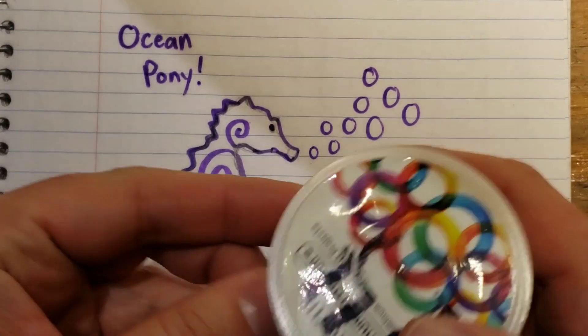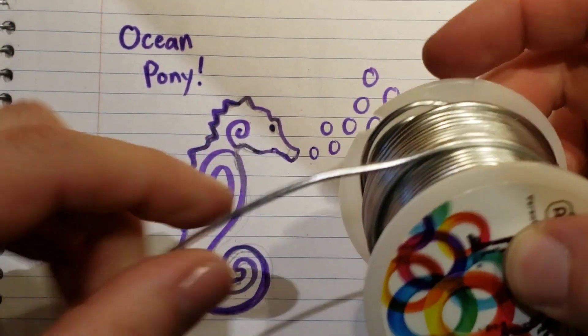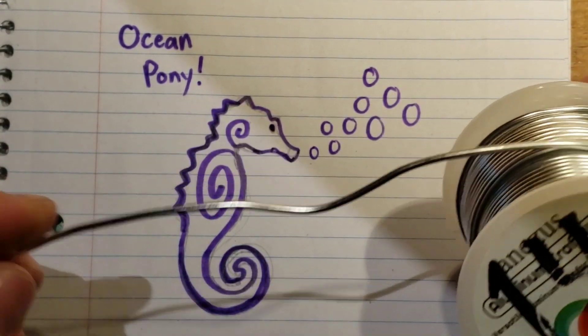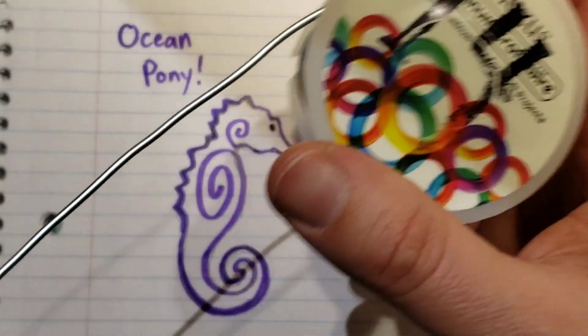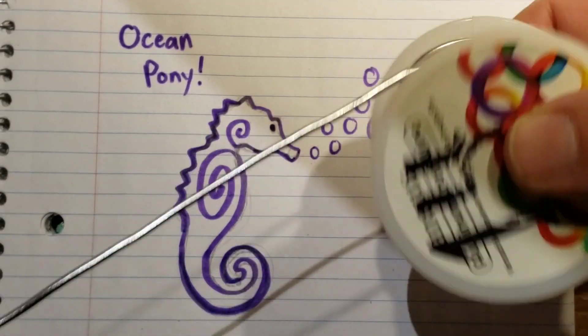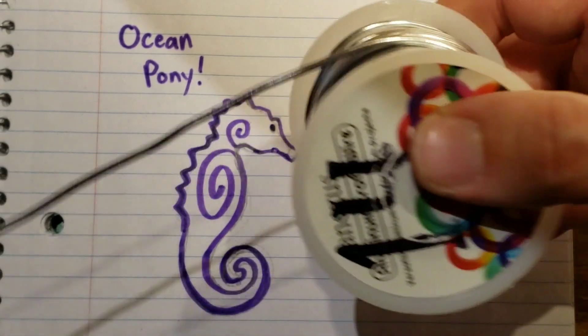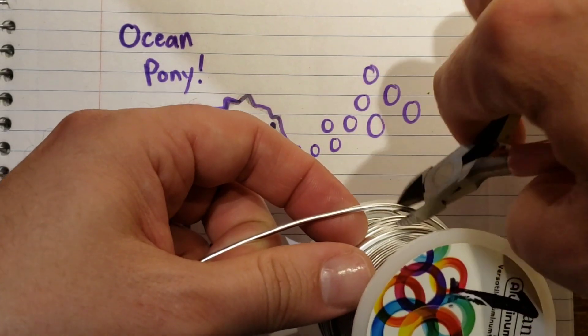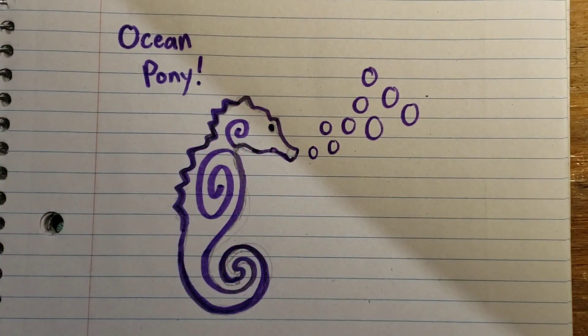We're going to take some 14 gauge aluminum wire — this is just the plain regular colored aluminum — and I don't know how much we should take, so we're just going to take a whole bunch. That should be good. We've got two feet. Let's start making this little guy here.